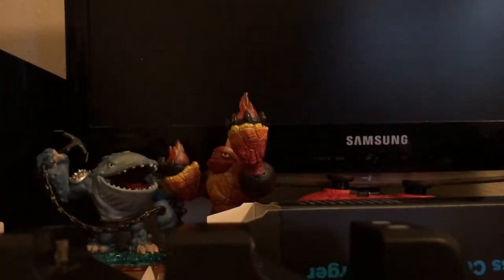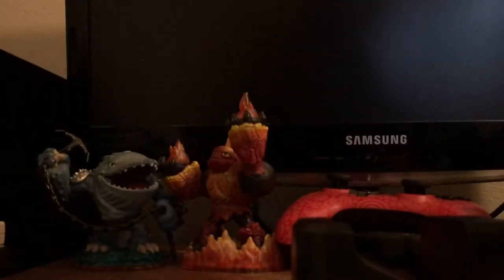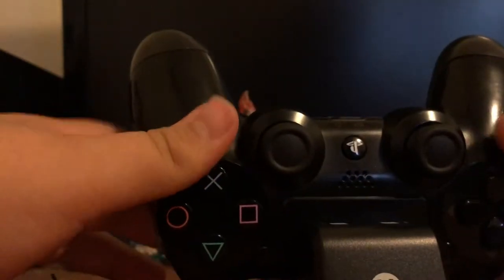Read the instructions if you want — no one does anyway. Let me put my pocket knife away. Here's the charger. Yeah, this is it. It's got quite a heft to it. Let's see how it looks. It looks pretty cool.